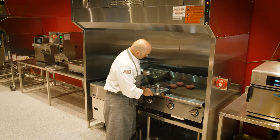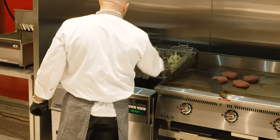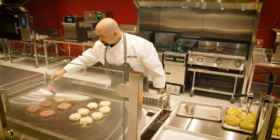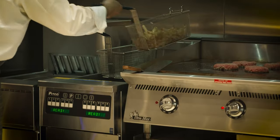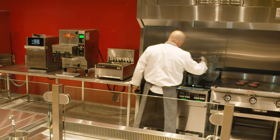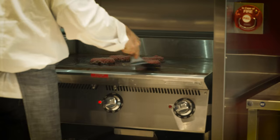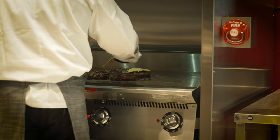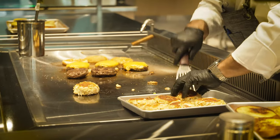I'm going to put some burgers on and also drop some fries. Burgers look fantastic. Now that the fries are done, I'm going to use the Pitco Crispin Hold — that's going to retain their crisp, fresh-out-of-the-fryer flavor for quite some time. Those are looking pretty darn good.